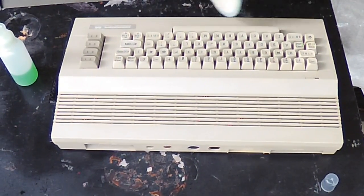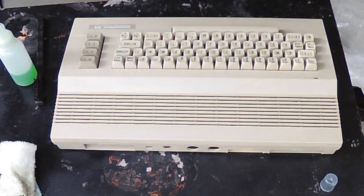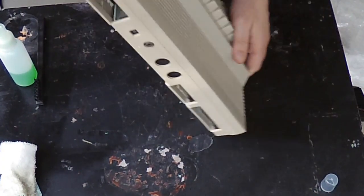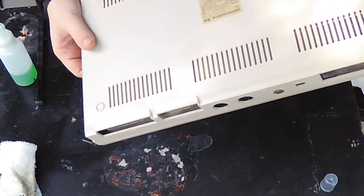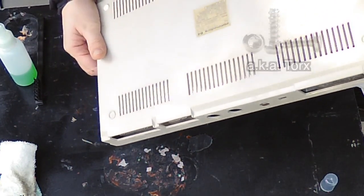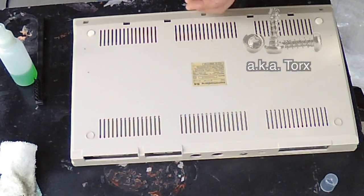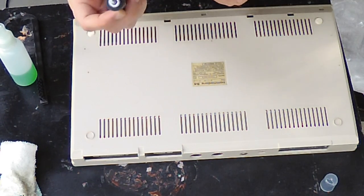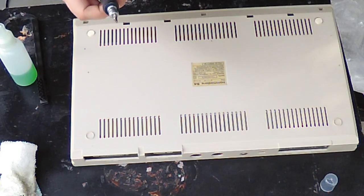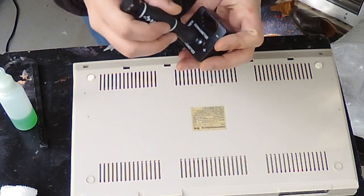That's about all the cleaning I'm going to do for now. I'm going to open the machine up and see what's inside. This particular model has these star screws. It's always nice if you have a screwdriver that's magnetically charged. If you have one that's not magnetically charged you can actually magnetize it with one of these — you put it in the thing that says 'magnetize.'